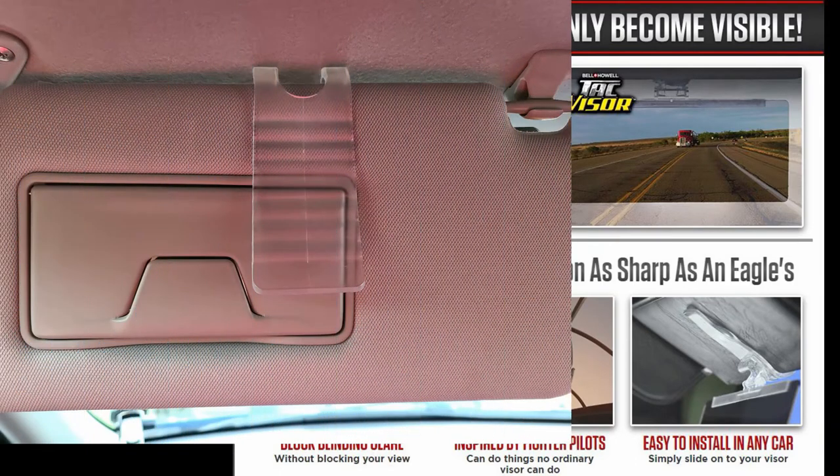Good grab on it. The only negative, of course, is because it is wider and because there's not two clips, it does cover over the vanity mirror. But that's not a major thing — how many people really use the vanity mirror? I know I don't.